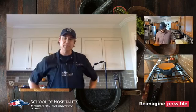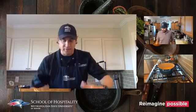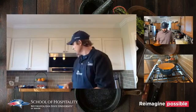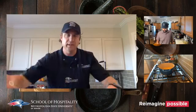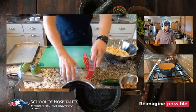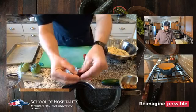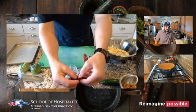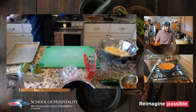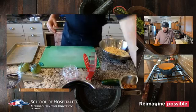Let me show you how this cherry pitter works. A lot of times when you try to pull a cherry apart by hand, your hands get all messy and there's juice everywhere. This little cherry pitter is kind of fun.